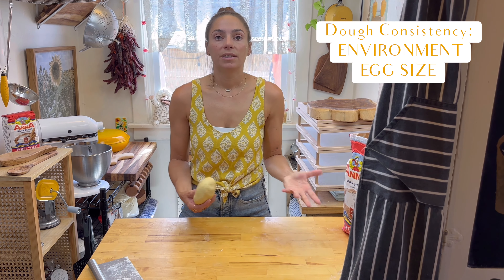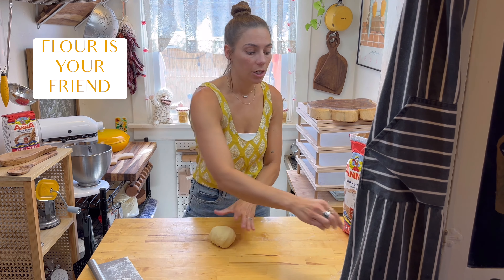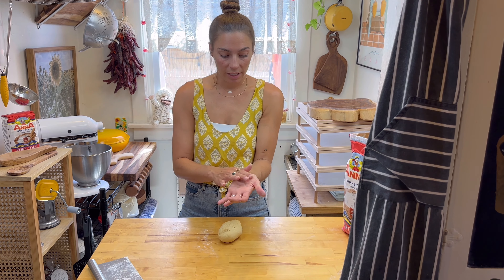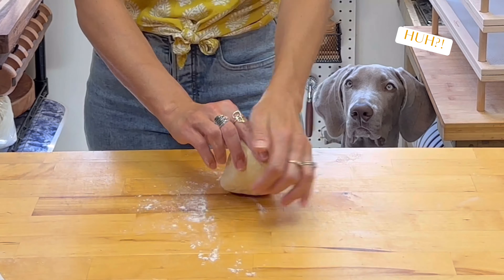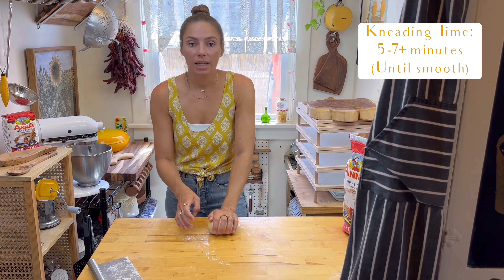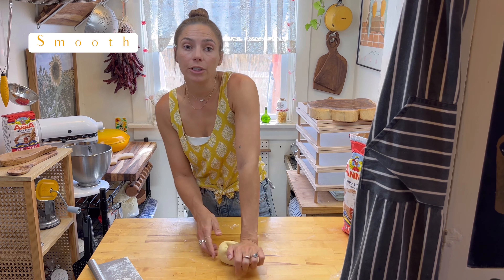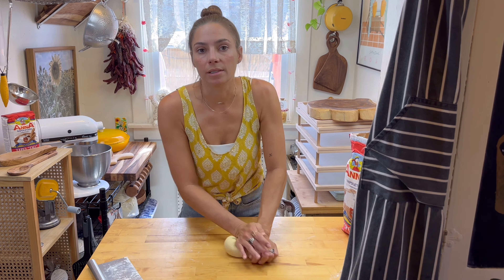It also depends on the size of your eggs — every egg is a different size. So as you're kneading, this should not be sticky and stick to your finger. If it is, you just add a little flour a little at a time and continue your kneading. Now you can see it's starting to stick to me, so I'm going to add a little more flour. This kneading motion is going to go for five to seven minutes, and once you're done, this dough should be smooth to the touch and your dough should bounce back with a finger poke — and that's what tells you that the gluten has been activated.